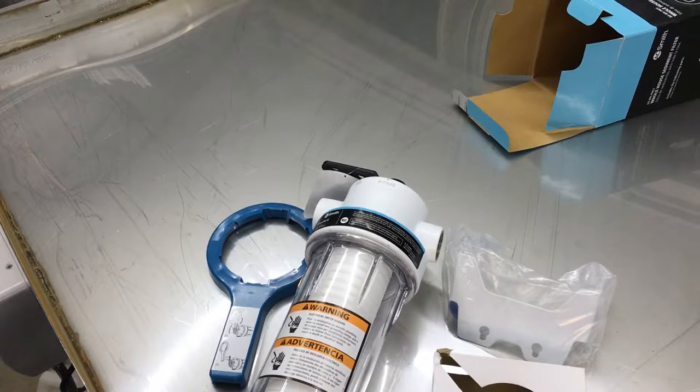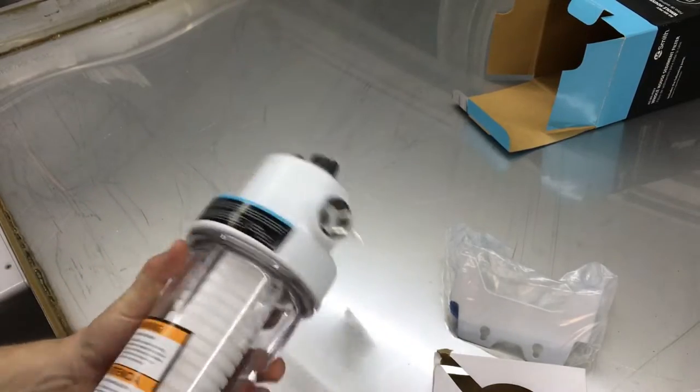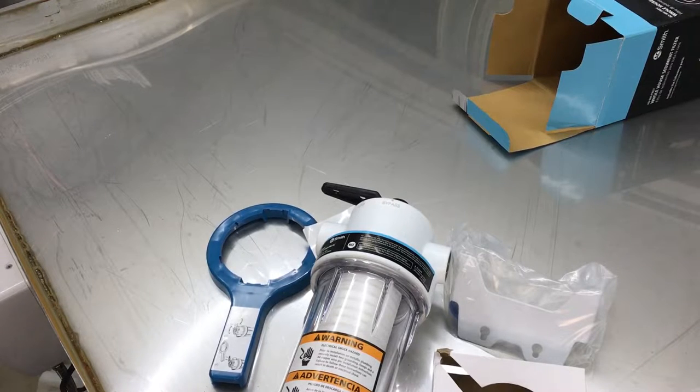Let's get this installed — and you know what installing new plumbing equipment means? Adapters! Yay! I think the adapters cost more than the device itself.